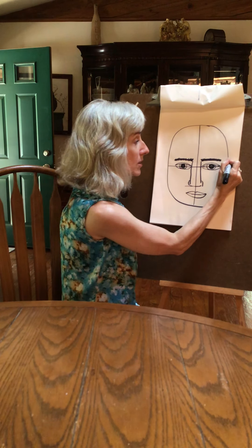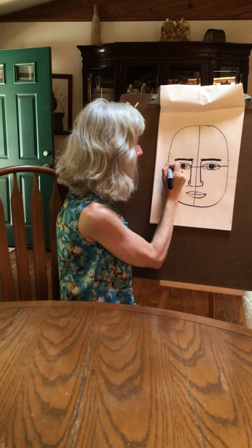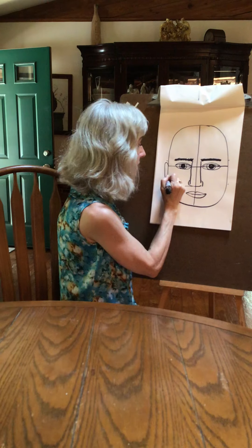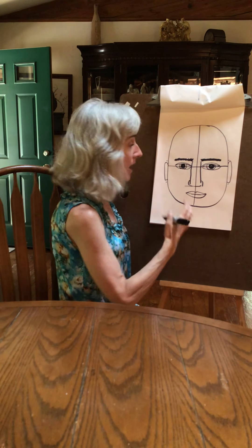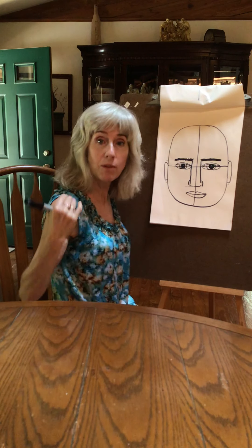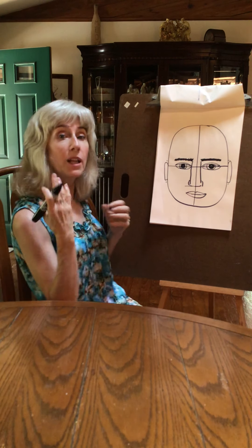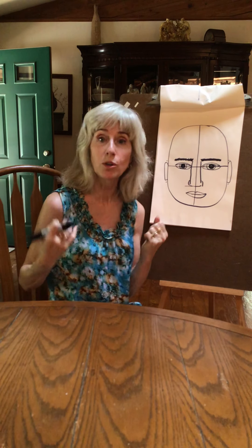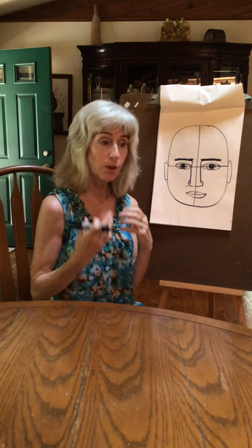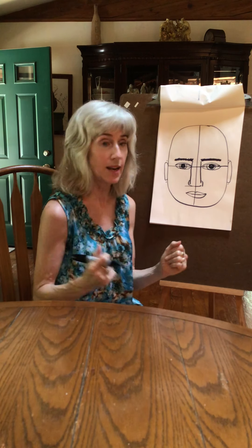You're going to have the same ears — eyebrow level at the top, bottom of the nose at the bottom — and just put his ears in the same exact way. Some guys have pierced ears, put that in there. A guy who works out is going to have a more muscular neck because they're lifting and developing the muscles in their neck, so the neck is going to be a little thicker.